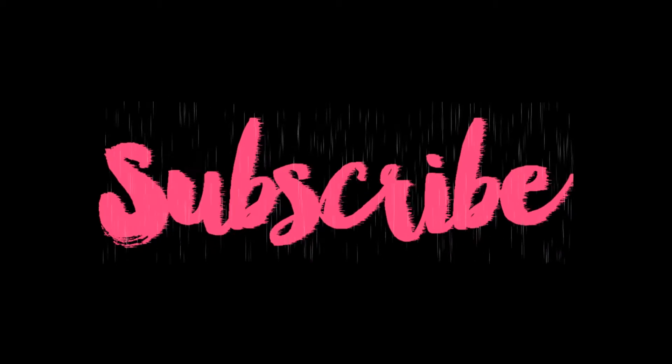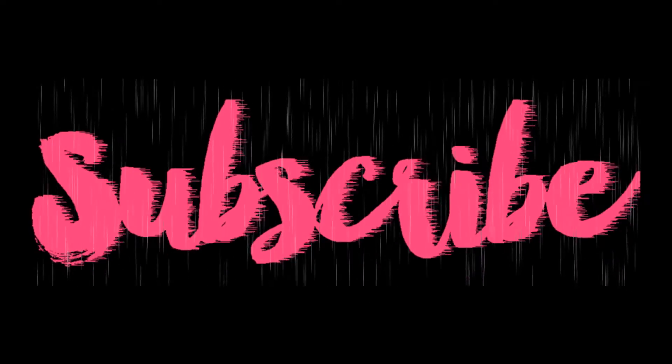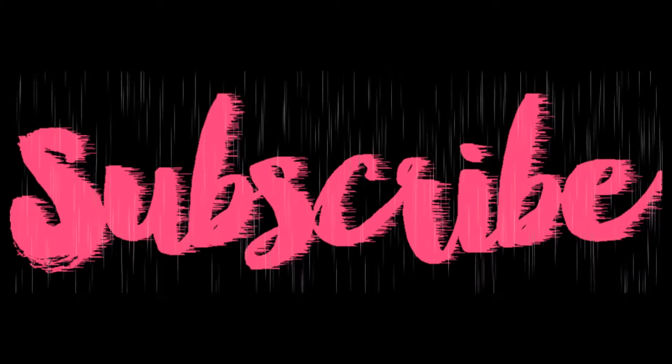I really hope you guys enjoyed that video. Don't forget to give it a great big thumbs up — like, comment, and subscribe — and come back for my next video. See you next time, bye!